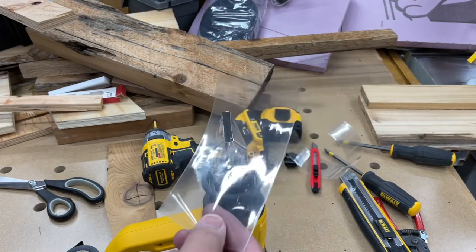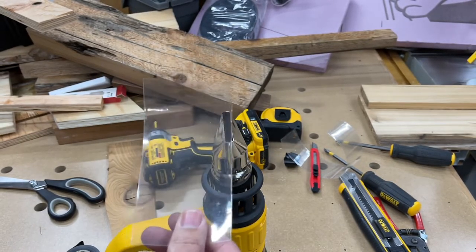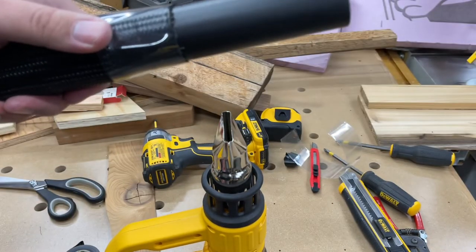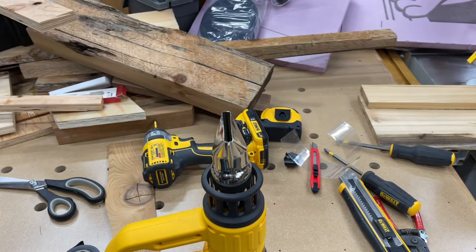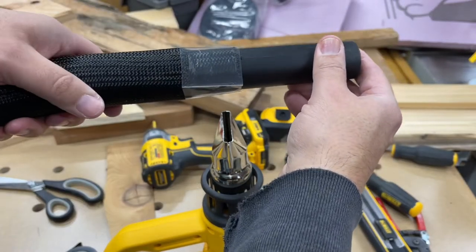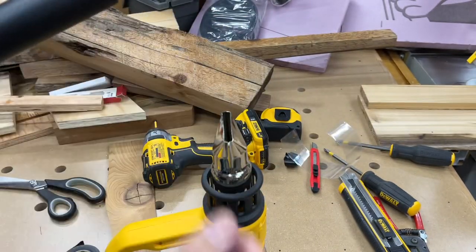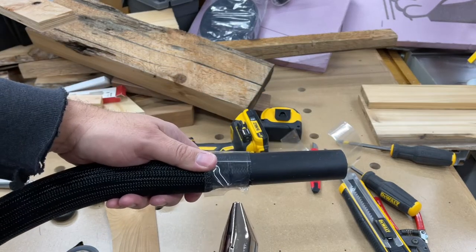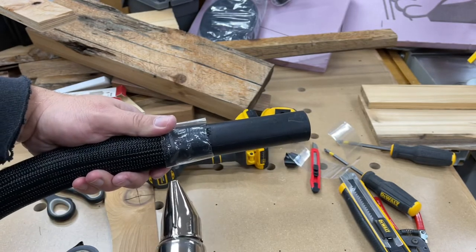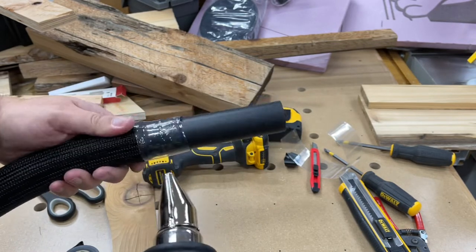I found some heat shrink — I use it for batteries for RC stuff. It's about the right size. I'll cut a little piece off right about there and fire up the heat gun. By the way, I love this heat gun — it's the digital one with temperature control. It has two speeds as well, which I really like, so I can be cautious and not overdo things.